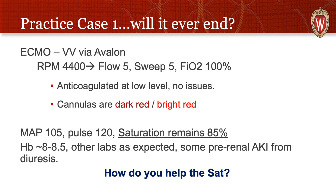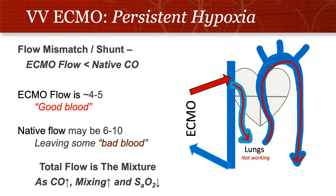The Avalon cannula went in, we closed off the femoral vein cannula, and things did well — great flow at normal RPM, sweep of 5 matching the flow, FiO2 of 100%. We anticoagulated, cannulas were darker and bright red suggesting no recirculation. His vital signs showed a very high pulse, high MAP, and sat stayed low. Hemoglobin was around 8–8.5, downtrended, but now two weeks into critical illness. Other than a little pre-renal kidney injury from aggressive diuresis, things were stable.